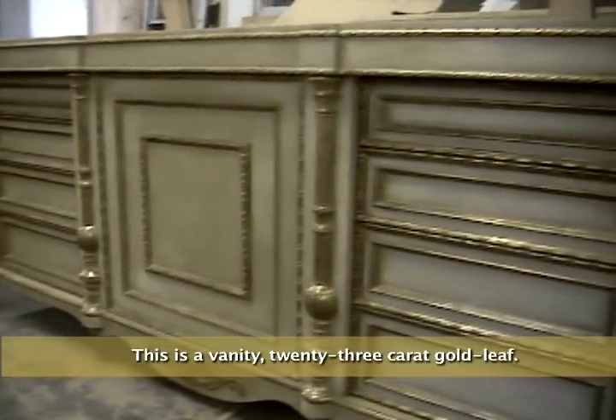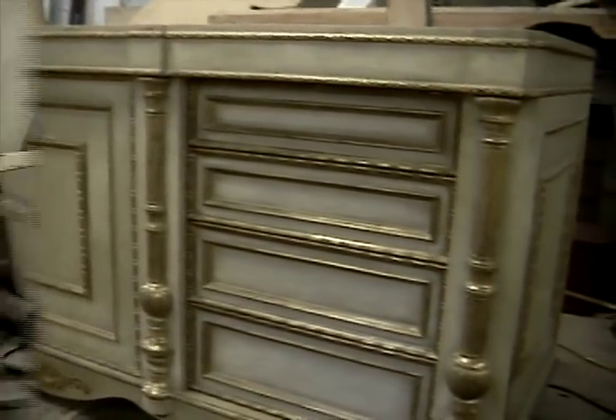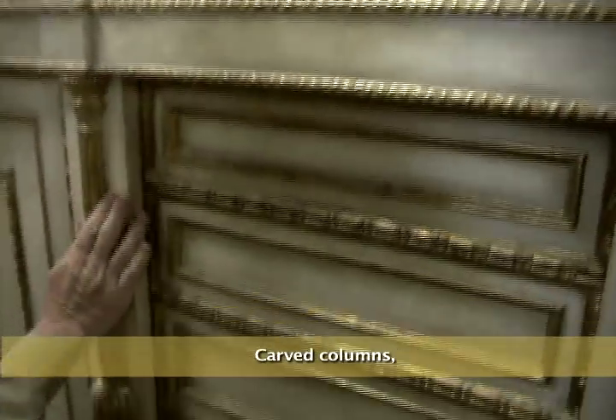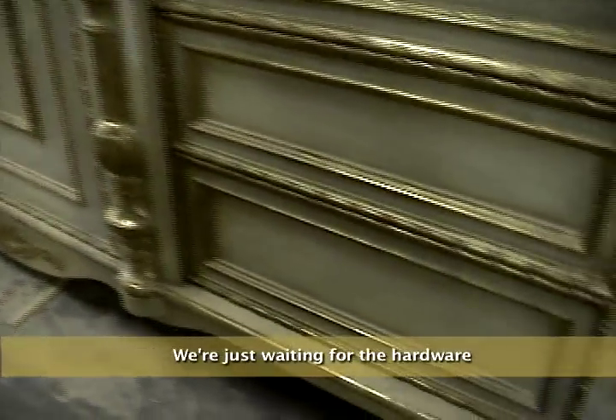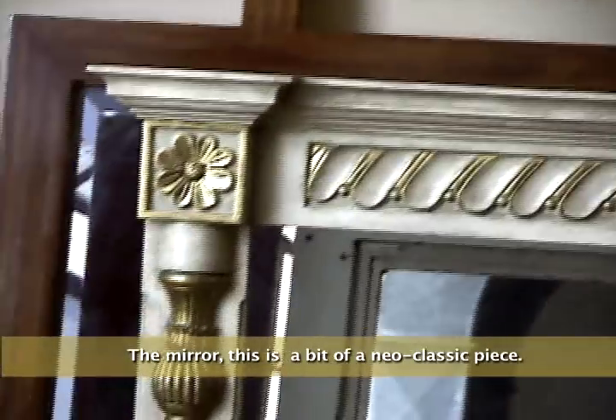We're just about to put hardware on it and install it. This is a vanity with 23 karat gold leaf — hard columns, very pretty columns. We're just waiting for the hardware and the stone top to go on, and then that goes into the bathroom. And the mirror — this is a bit of a neoclassic piece.